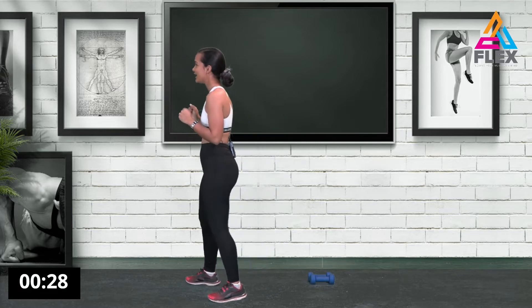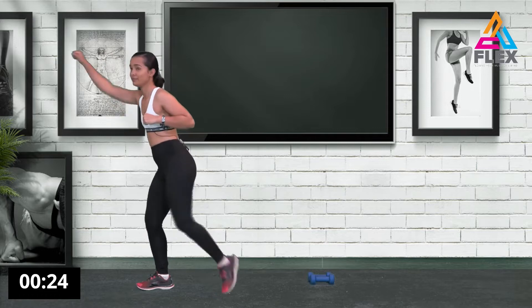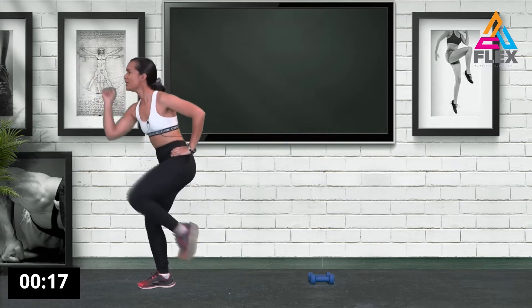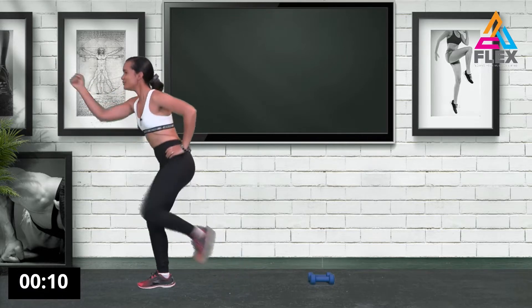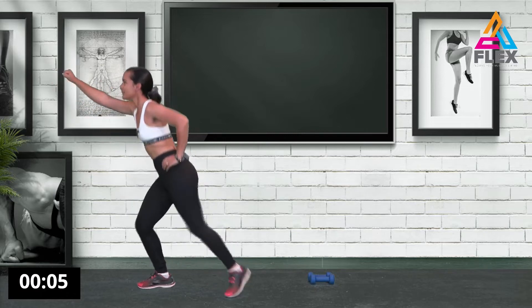Okay guys, we're gonna start off with the warm-up and it's going to be a dynamic warm-up — no stretches here, we're gonna start with a bang. We're going to start by stretching out your arm and bringing it in, twisting your hand with your palm facing forward. After this we will be using the weights in the main workout.